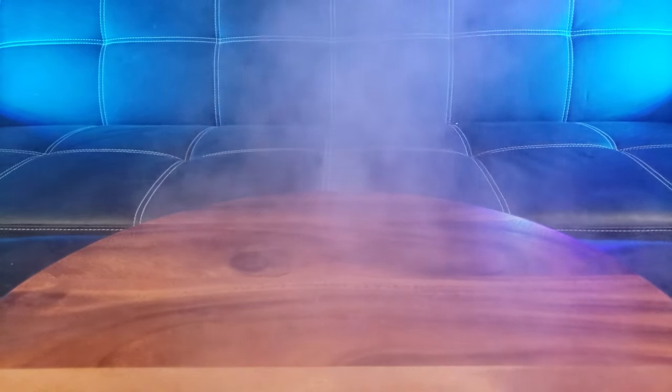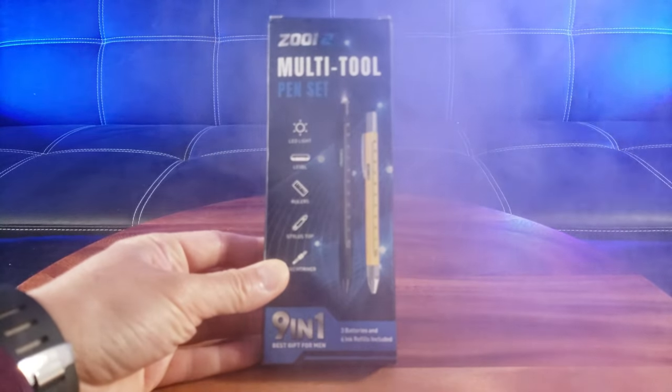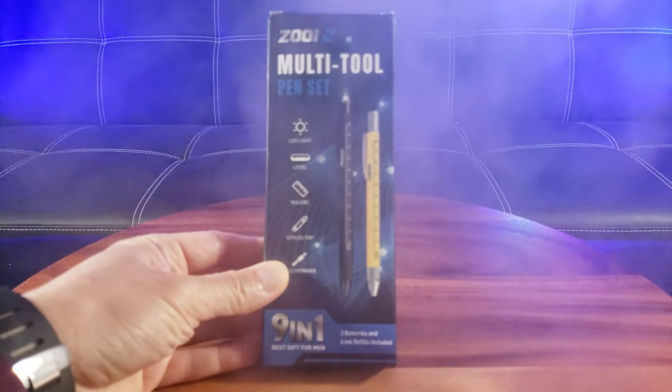Hey, are you looking for an awesome gift for your husband, son, or boyfriend? Well, let me introduce to you the ZOI 9-in-1 Multi-Tool Pen Set.